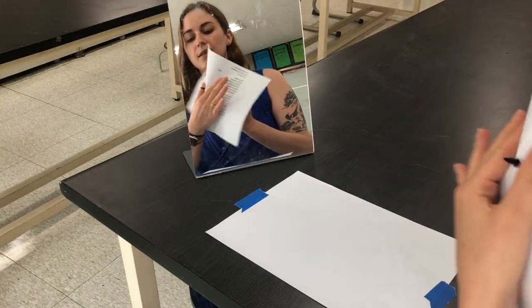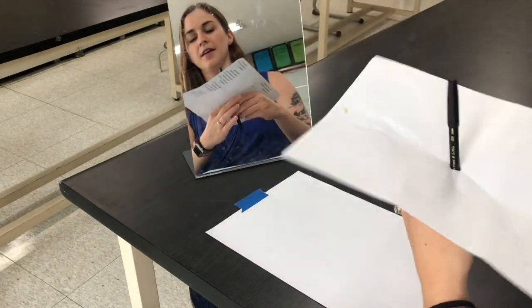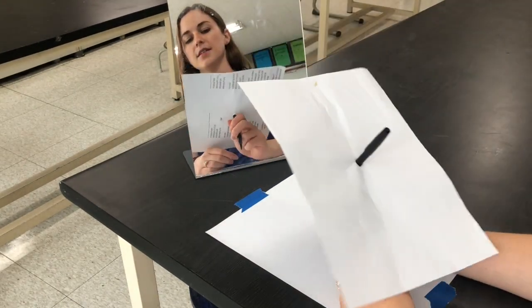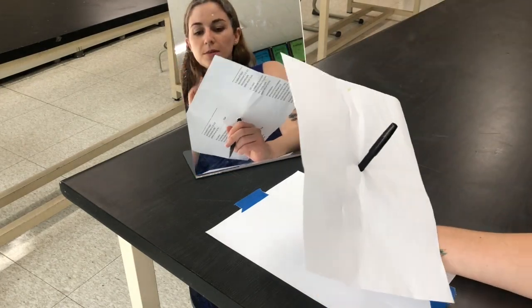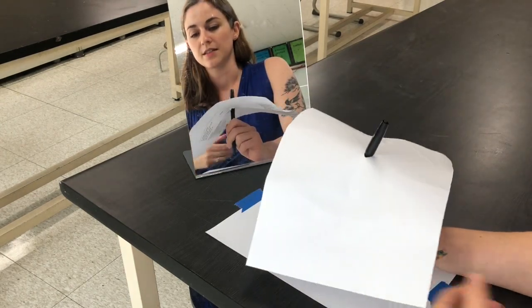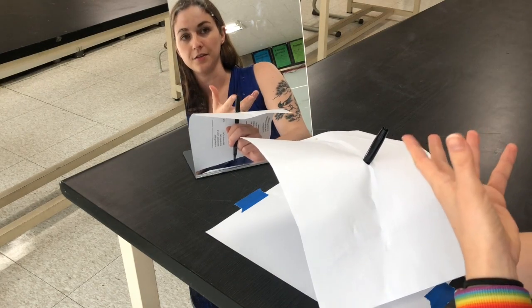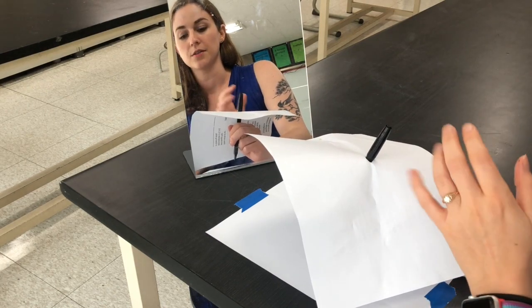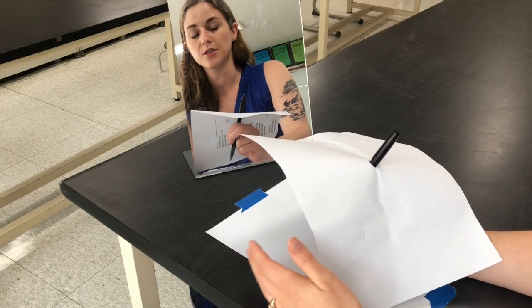The first part: we are going to stab a hole in the middle of this paper, like so. This is so that you cannot see your hand as you are drawing. What I'm going to do is a blind contour drawing, which means I am going to draw a portrait of myself and I am not going to look at my paper. By contour drawing, I'm going to do one continuous line.